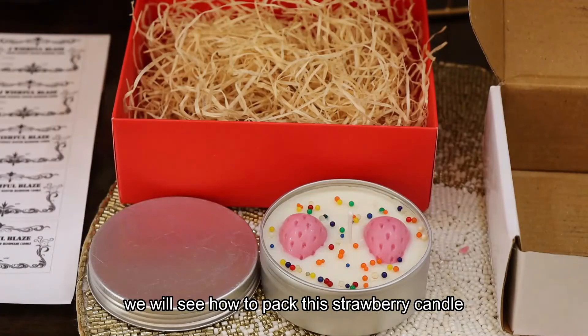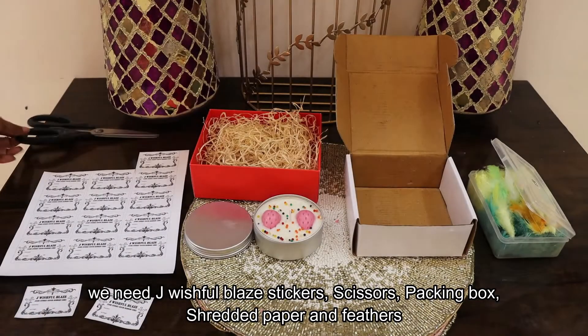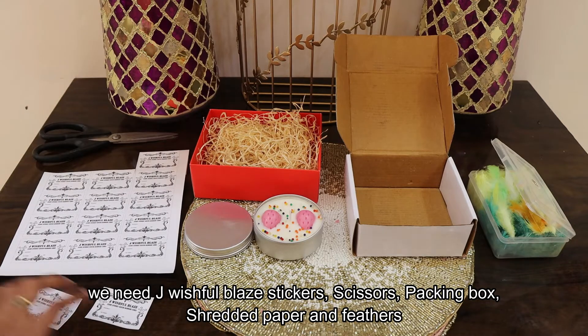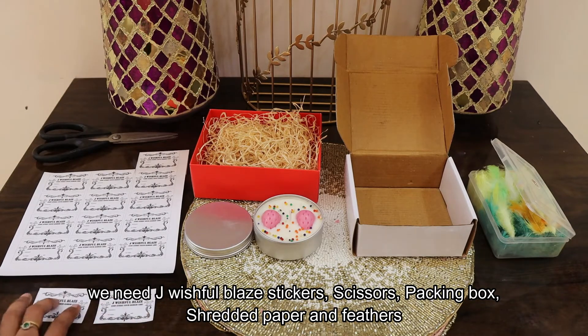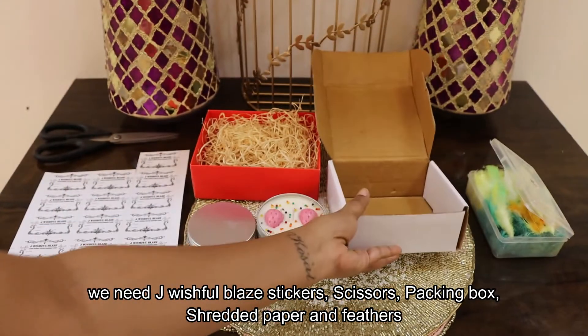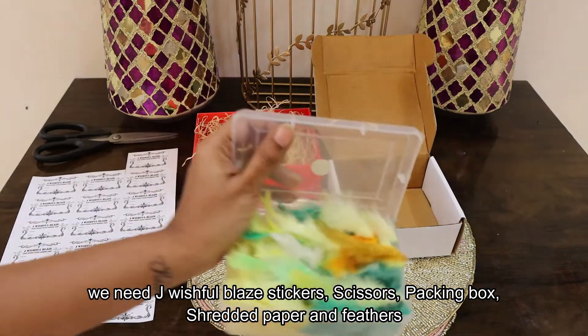In the strawberry candle, packing everything. We will add the Wishful Blaze stickers. To cut the wax in the upper layer, we will add scissors. We have cut the stickers. We will cut the stickers in the box and use the packing in the box. We will add the shredded paper and feathers.